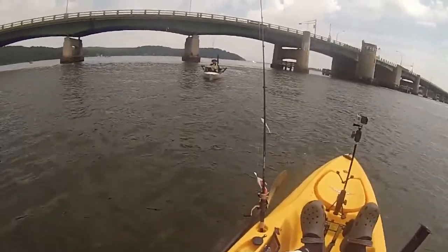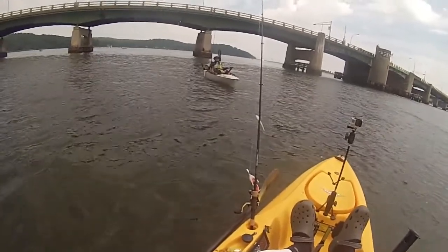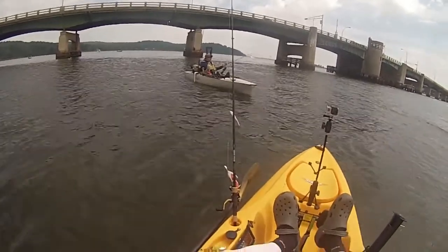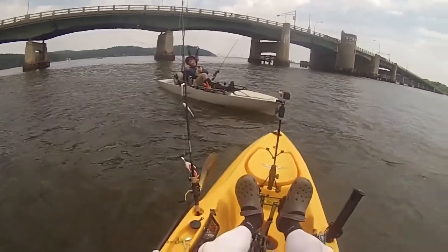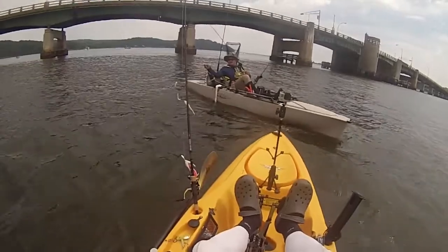1 o'clock. Yeah, I had a couple bites but they were so gentle that I couldn't even get them on the hook. Yeah, I agree. And if the wind picks up or the boat traffic picks up, I'd rather be off the water.